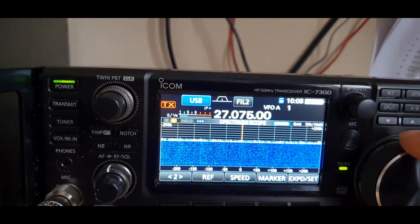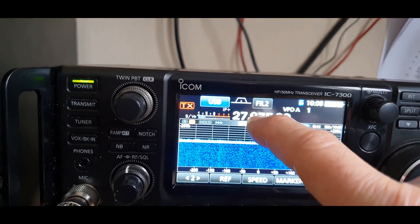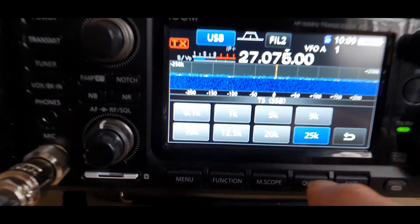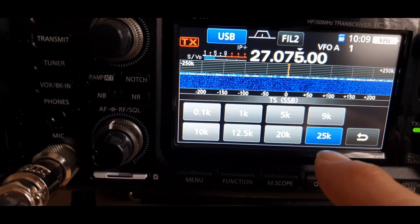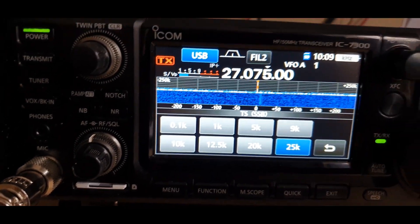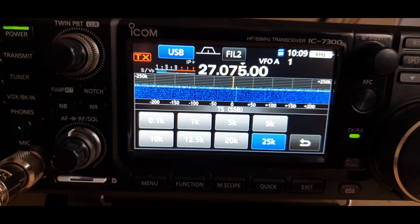Fantastic feature, very very useful. You can also adjust it — I have it on the largest setting, but you can have it on different settings as well. Again, feature number two, very very useful.